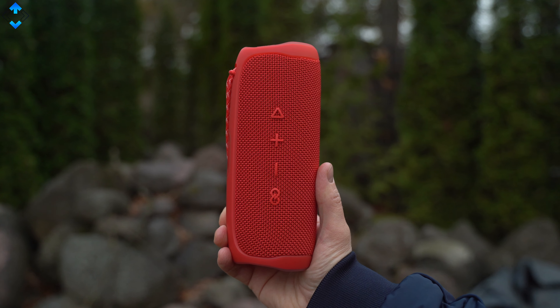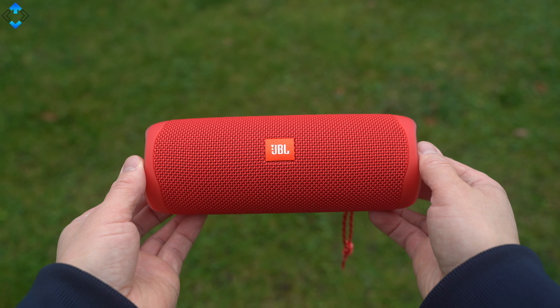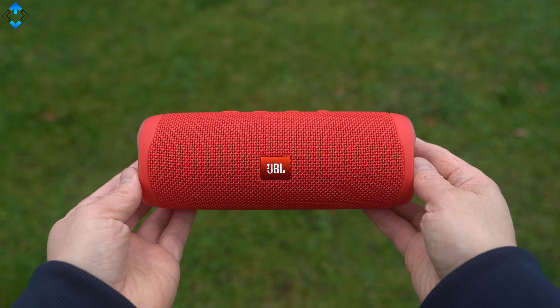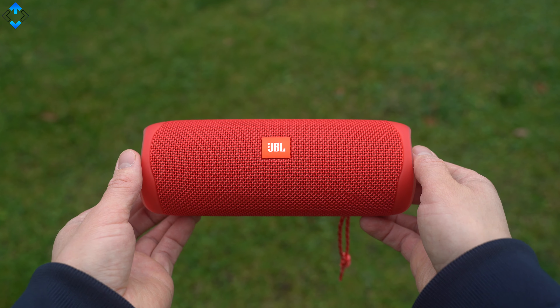There are all of the controls you need. Power and Bluetooth keys have nice LED backlight and the PartyBoost button utilizes true wireless stereo technology that allows you to pair two PartyBoost compatible speakers for true stereo sound.